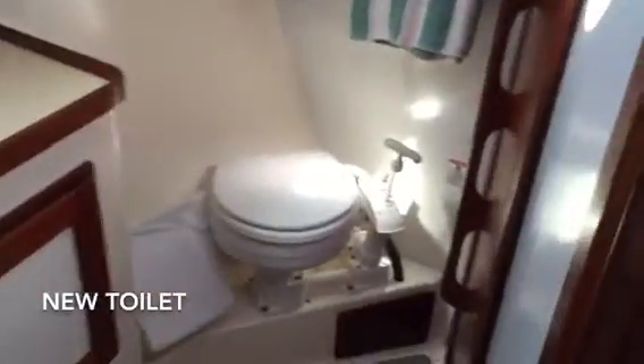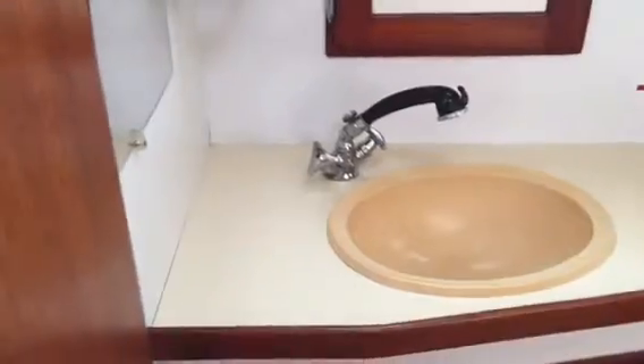Walking forward to port, we have a really good size head — I would call it almost a double size. It has a manual toilet, a vanity with sink, and the spigot pulls out to act as the shower. The opening hatch is new as of this year. Coming forward, there's a nice stateroom with a lot of storage: built-in drawers, closets, lockers, a really good size V-berth, and nice wood walls all around. Just outside the forward stateroom there's a hanging locker.